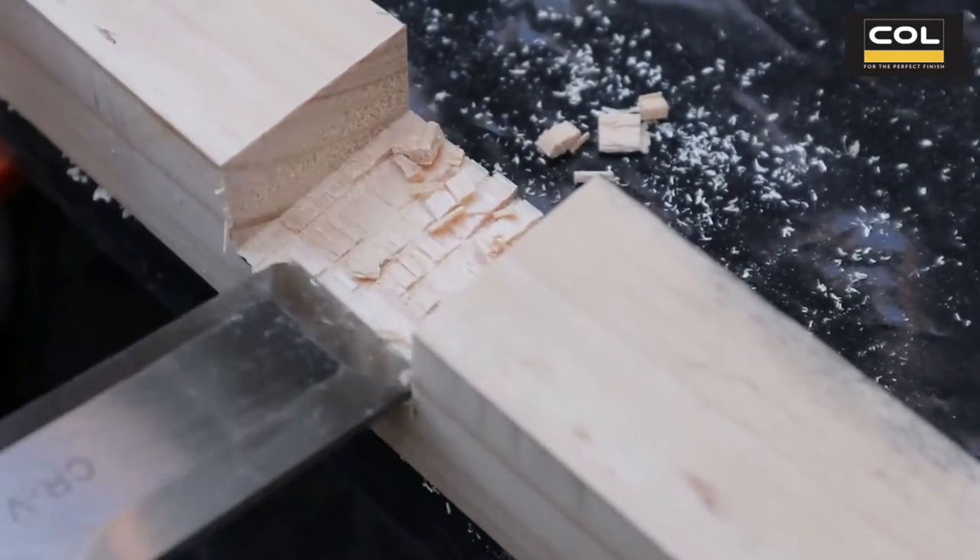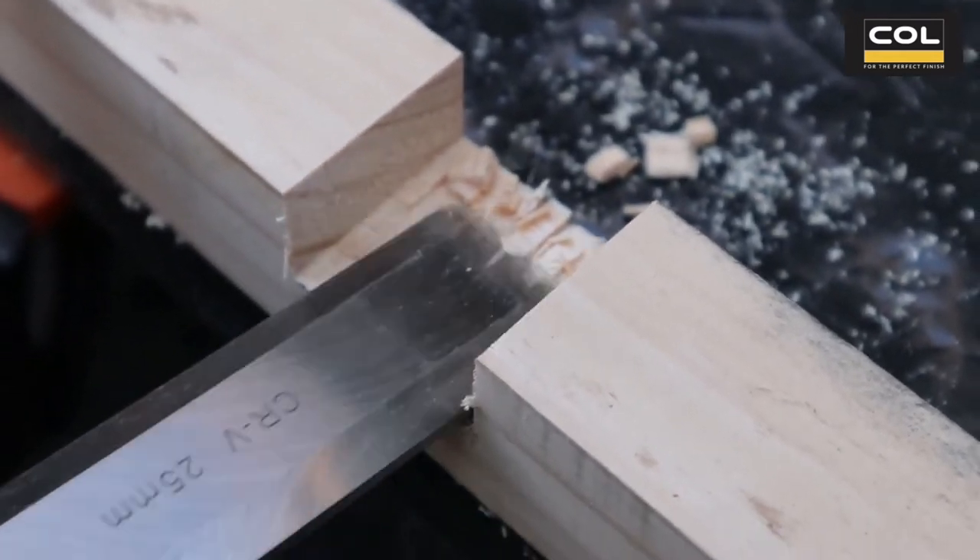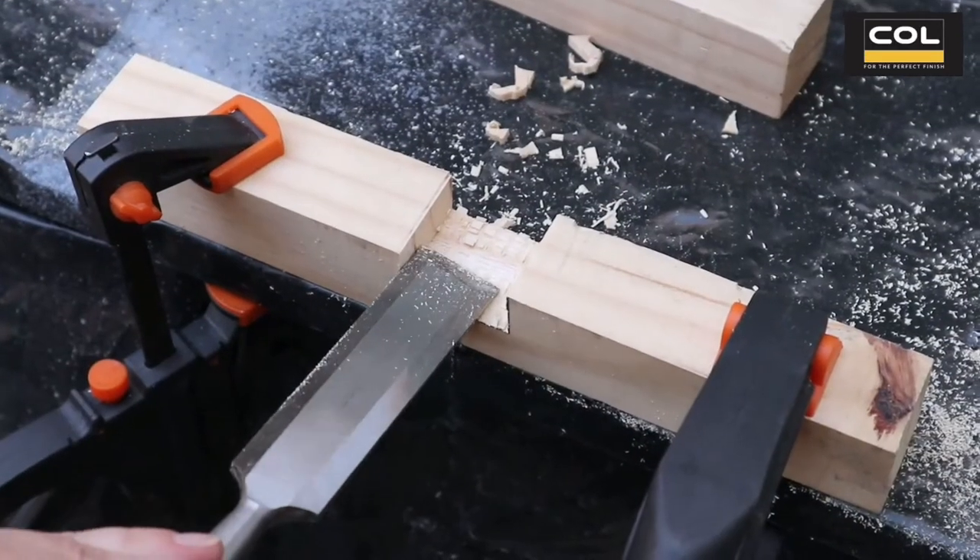Clamp down your wood and you can use the chisel at a side angle to gently scrape off all the bumpy bits and make it as smooth as possible.